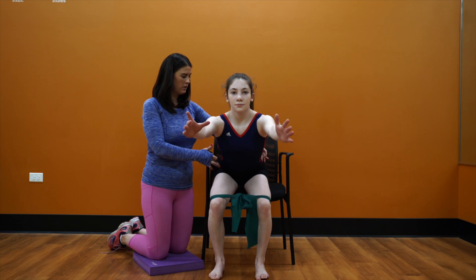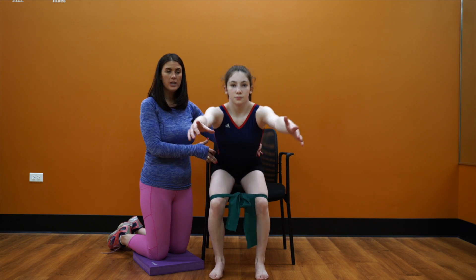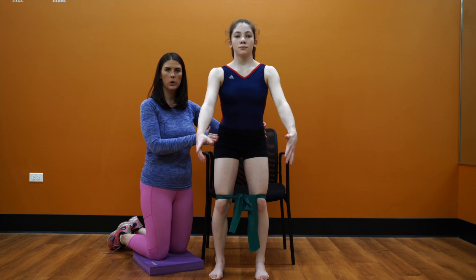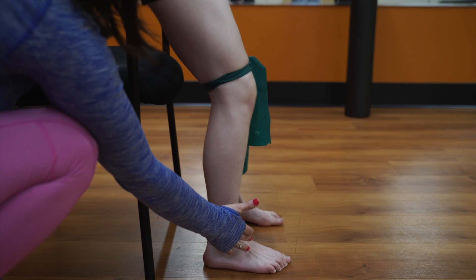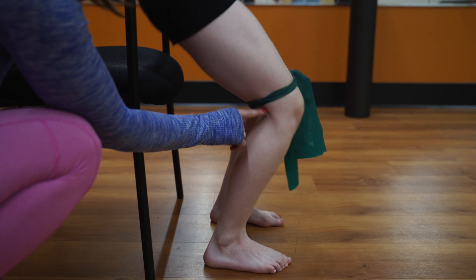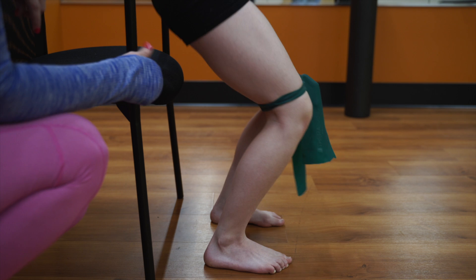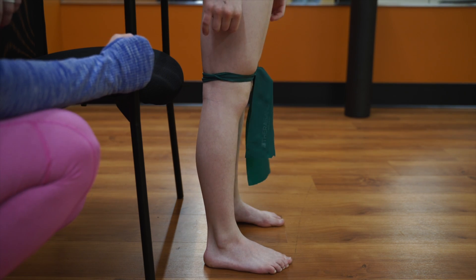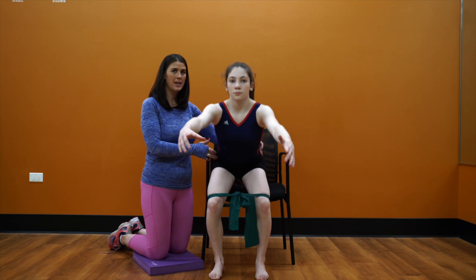Make sure that your feet stay forward, your knees are pressing open into the strap, and your arms are reaching forward. Here you can see that her knees are staying back and not going over her toes. What we don't want is for the knees to translate too far forward, as there's excess pressure on the knee joint and that can cause a lot of stress at the patellofemoral joint. Try 10 reps and then go ahead and move on to the next exercise.